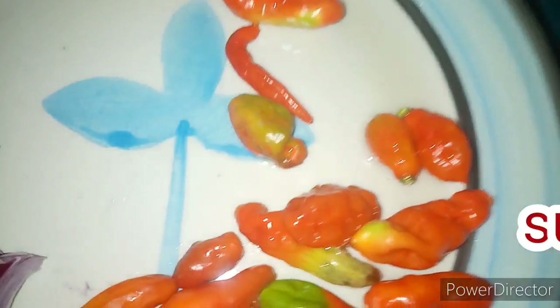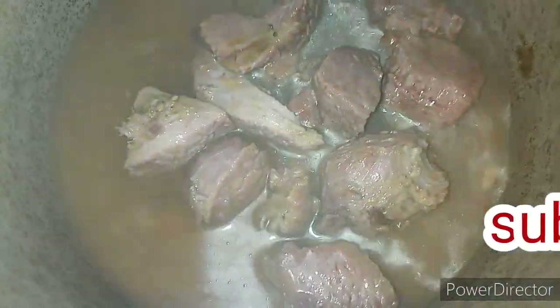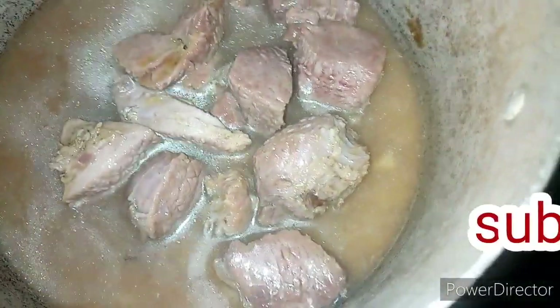While waiting for the meat to cook for five minutes, I'm going to be blending my pepper, my onions and my crayfish together. I'll be right back. As you can see, the water I added into it is not much, so I'm still going to leave it for an extra five minutes.